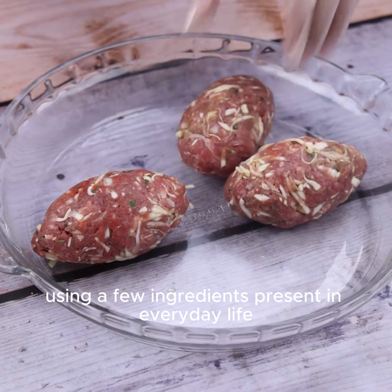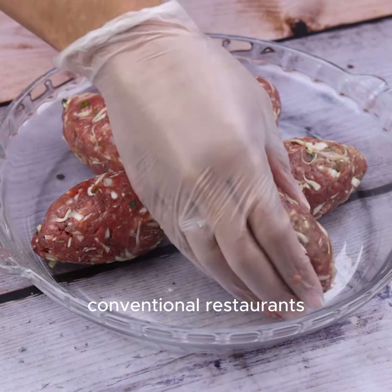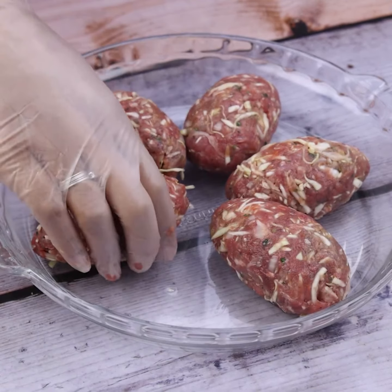Using just a few everyday ingredients, we can make a much tastier meal than those sold in conventional restaurants.